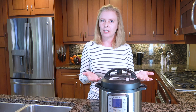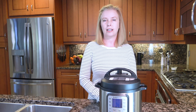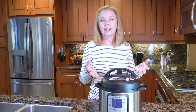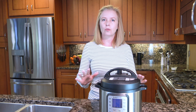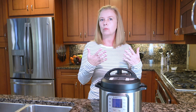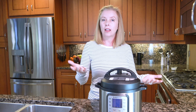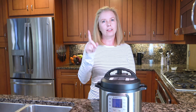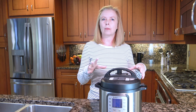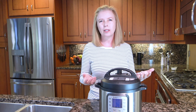For natural release: your vent is set to sealing because you just cooked the food and the timer counted down to zero. If a recipe says naturally release, all that means is you just let it sit there and gradually the pressure will decrease. Some recipes will say naturally release for 5 or 10 minutes; some will say full natural release, meaning let it release until the pin drops down. That can take a while depending on what you have in it.